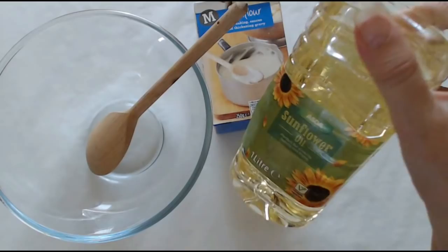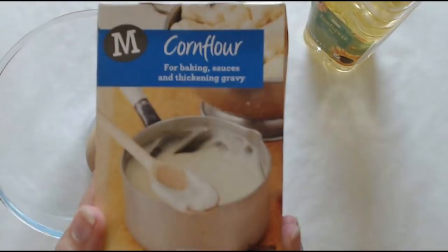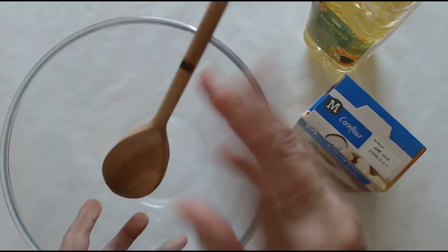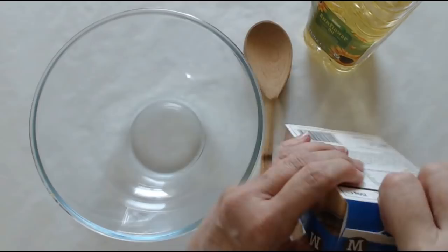You're going to need about a dessert spoonful of oil — this is just your regular sunflower oil, which will keep it soft so it doesn't stick everywhere. You also need cornflour, called cornstarch in the USA — it's the same thing. We're only going to use half the packet. And you'll need a glass bowl or any bowl, and an old spoon. It's really easy.